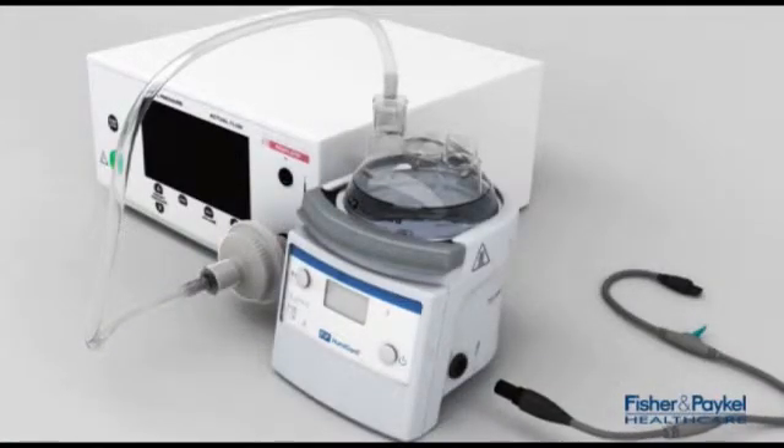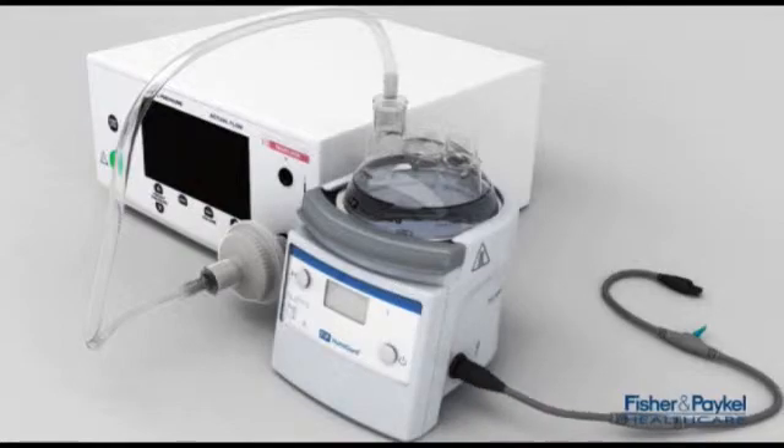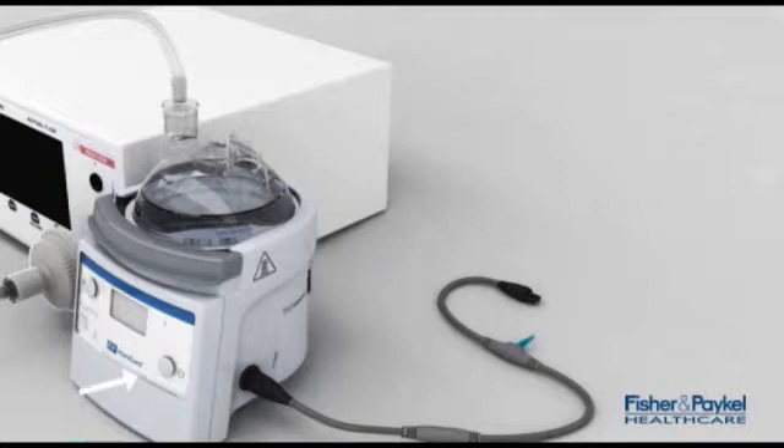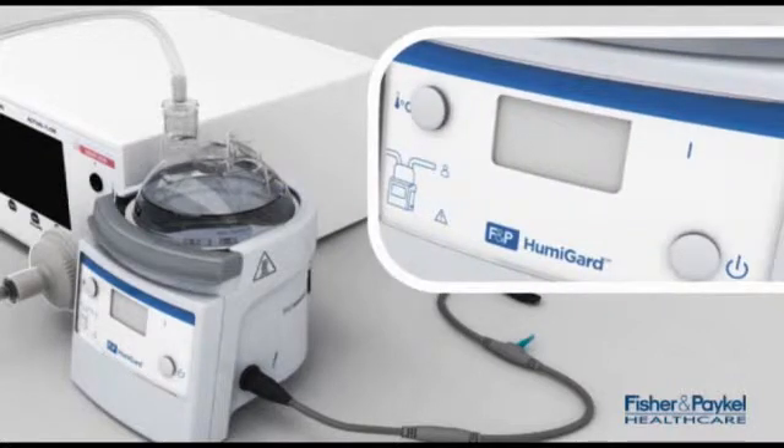Now the electrical adapter can be plugged into the side of the humidifier. Once this is done, the humidifier can be turned into preheat mode by turning it on. You can tell the system is in preheat by the flashing green light above the on/off button.